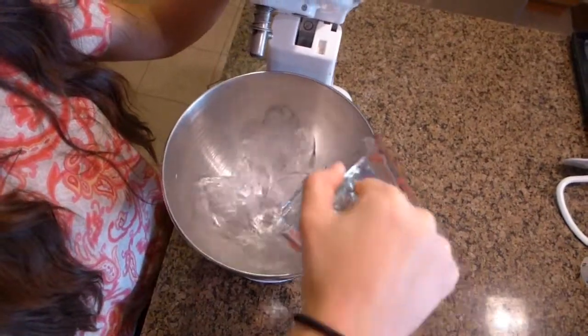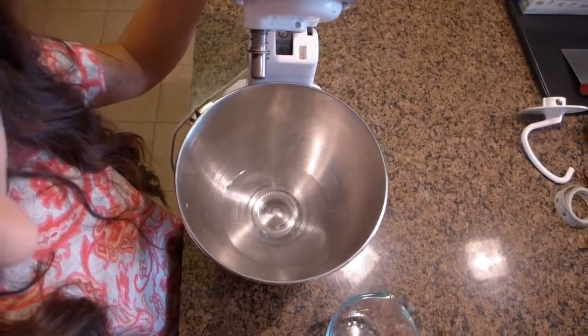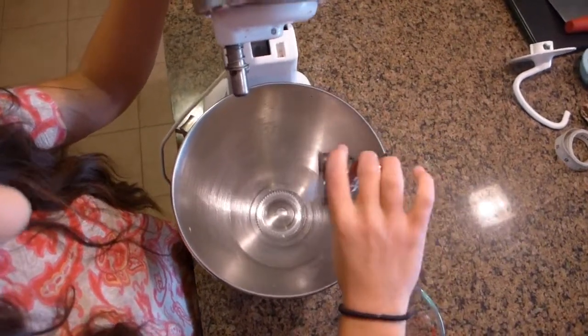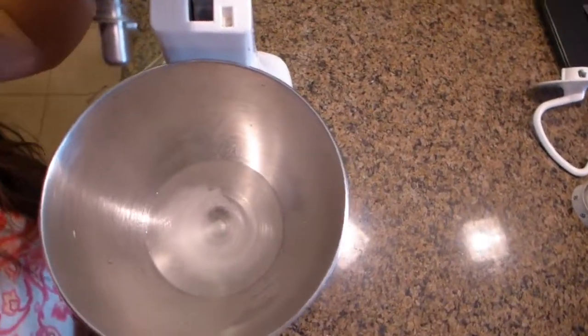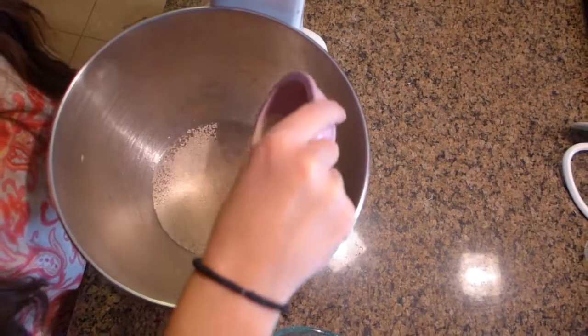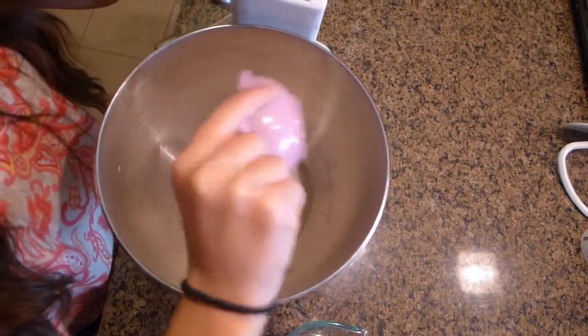In the bowl of your stand mixer, you want to pour in your cup of warm water, your sugar, and then sprinkle over your yeast and let that stand for five to ten minutes so that it can activate the yeast.